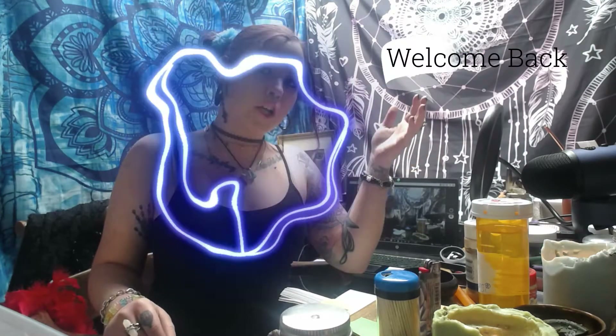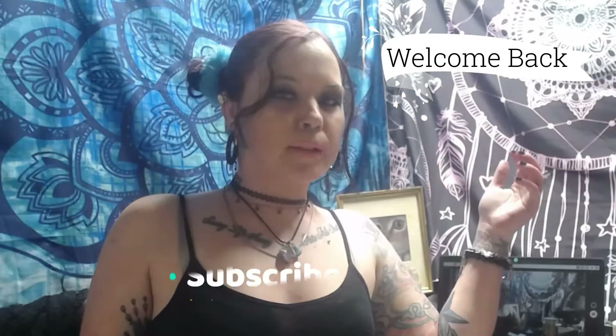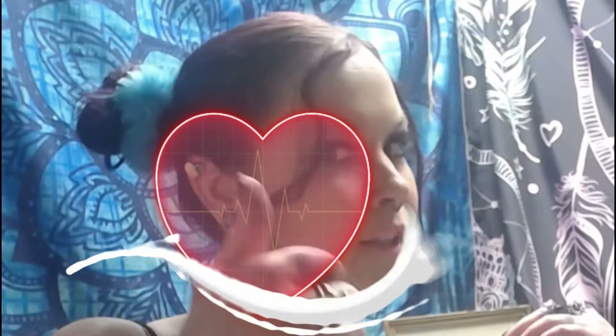Hello wonderful person! Welcome to the channel or welcome back to the channel. If you are new, please subscribe. Whether you're new or not, please smash the like button.